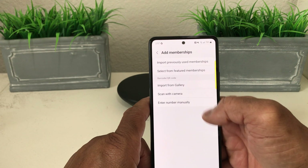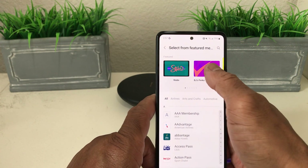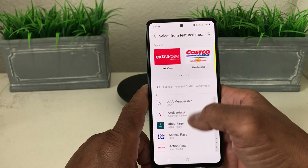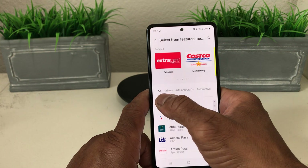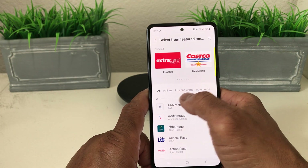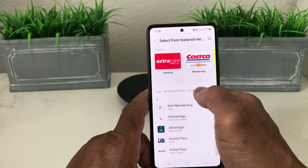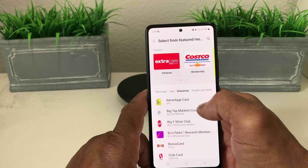We want to select from featured memberships, so tap there. Once it opens, it shows a bunch of different cards with names like AAA, American Airlines AAdvantage, and categories including airline cards, arts and crafts, automotive, electronics, entertainment, and movies. We're looking for grocery, so we tap on Groceries.